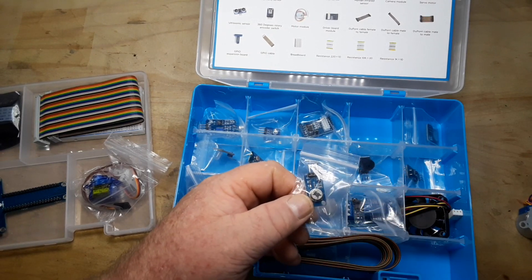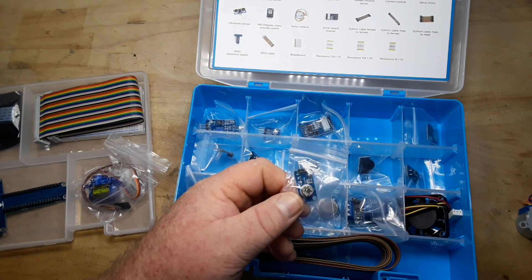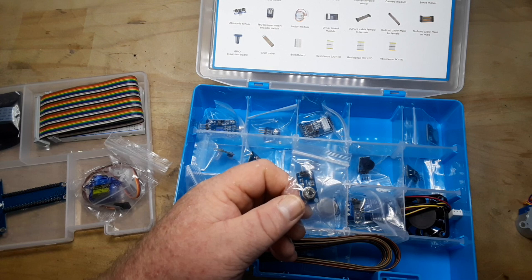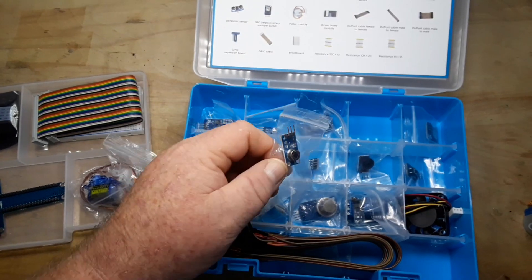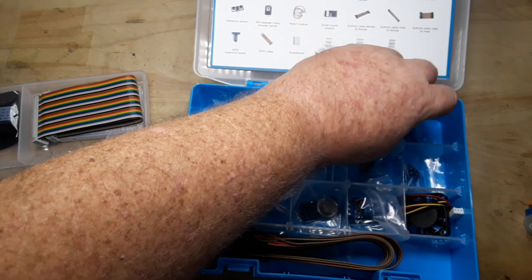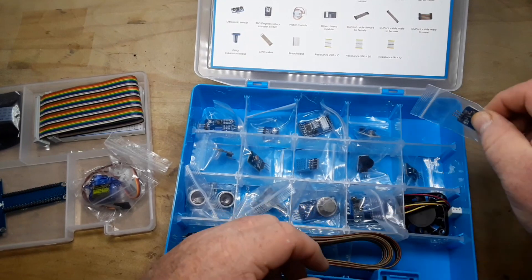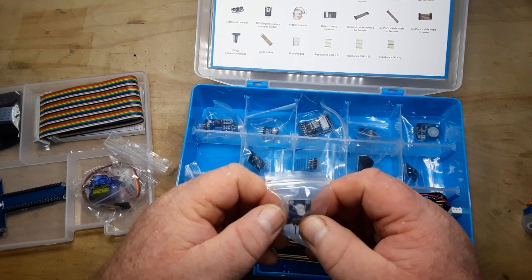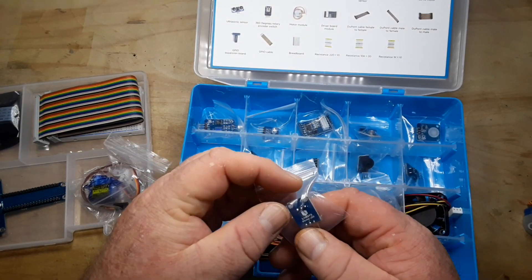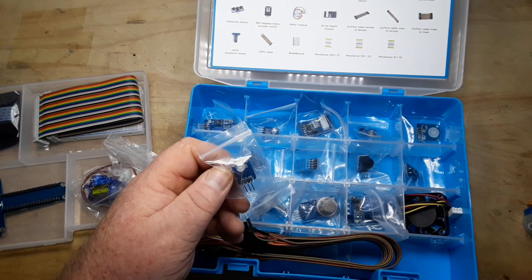This looks like a motion sensor — yes, this is a human infrared sensor. Then we have a capacitive touch switch; all I have to do is touch it. This is another LED — a bi-color LED, probably goes green and blue or green and red.